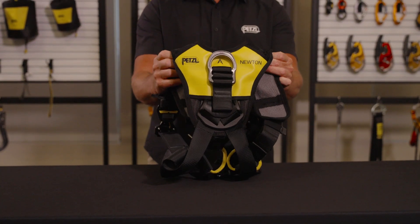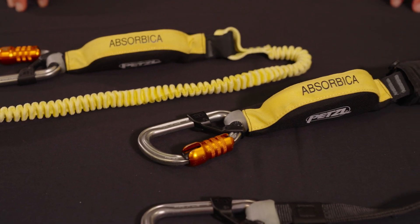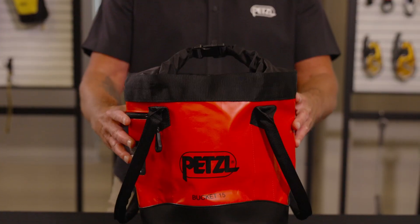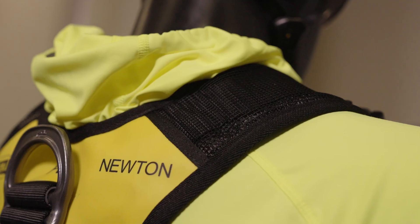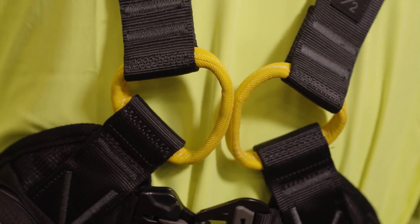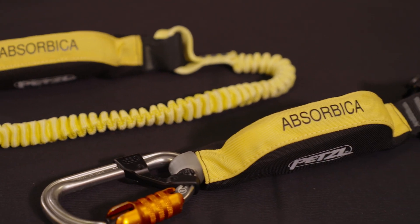Each kit includes a fall arrest harness, a fall arrest lanyard with integrated energy absorber, two pre-installed BMD connectors, captive positioning bars, and a bag to store the kit when not in use. Each harness is certified to meet the ANSI Z359.11 standard, and each lanyard is certified to meet the ANSI Z359.13 standard.